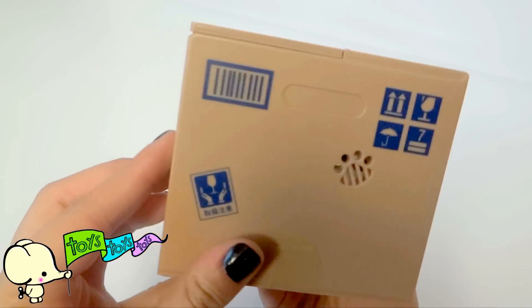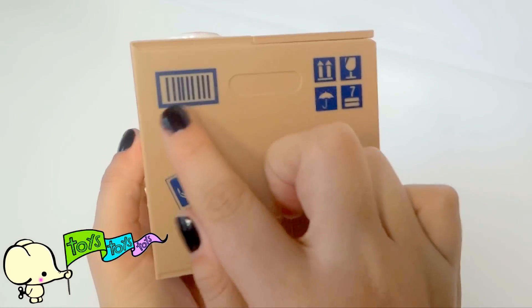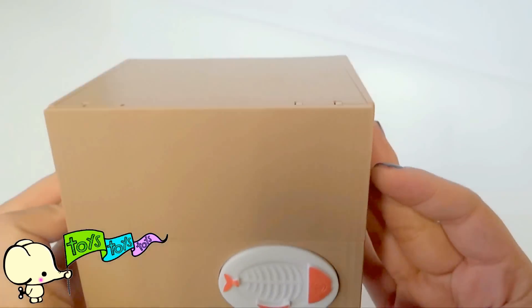We are ready to see what's in the box. There's stamps on it. There are oranges. And there's a fish. I wonder what that's for.